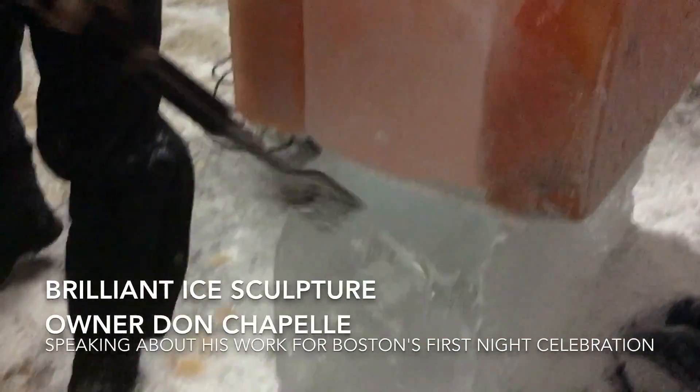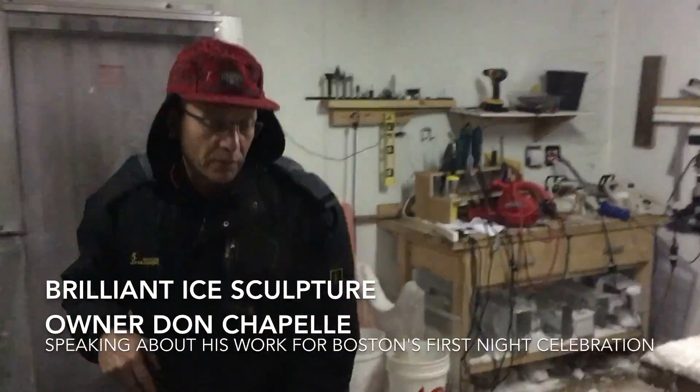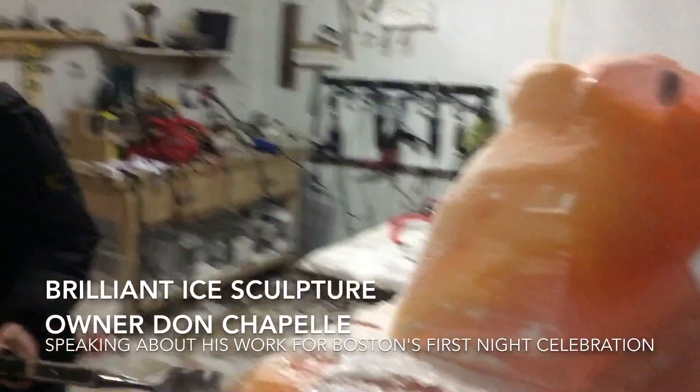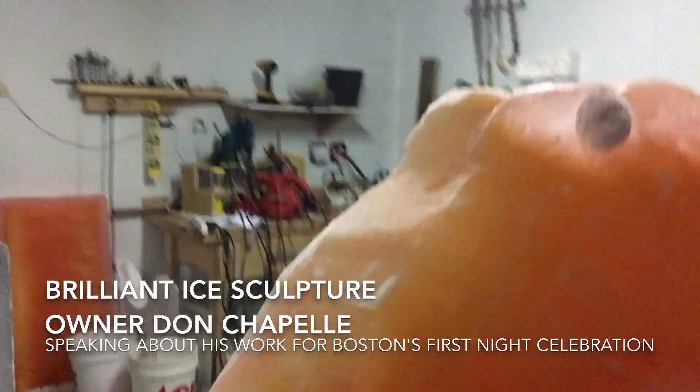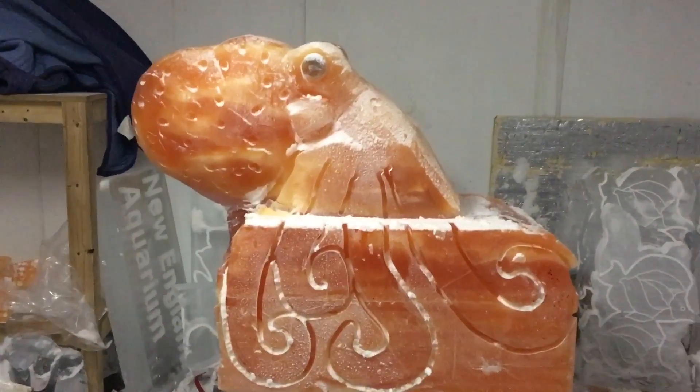We're making a piece called Tentacles Take Hold. We're trying something a little different this year. The centerpiece of the whole sculpture is a Pacific octopus, and they have an orange rust color to them. So I've colored the ice an orange rust color, and the actual sculpture is going to be orange.